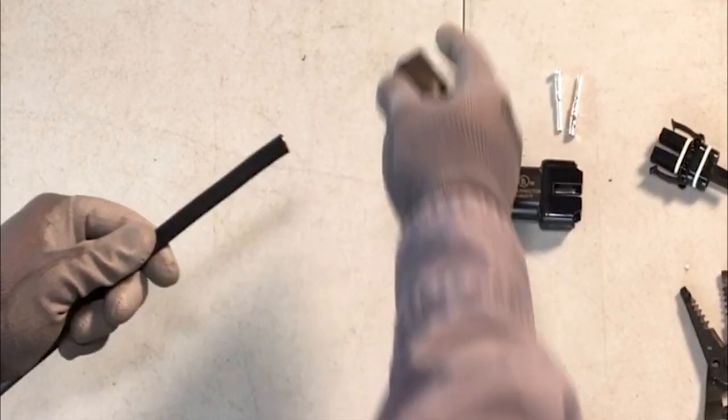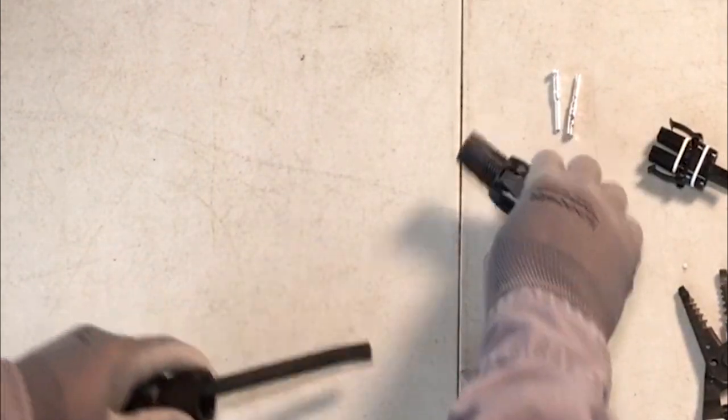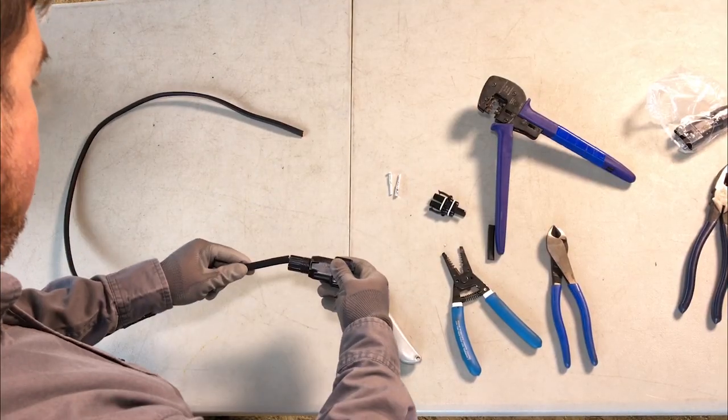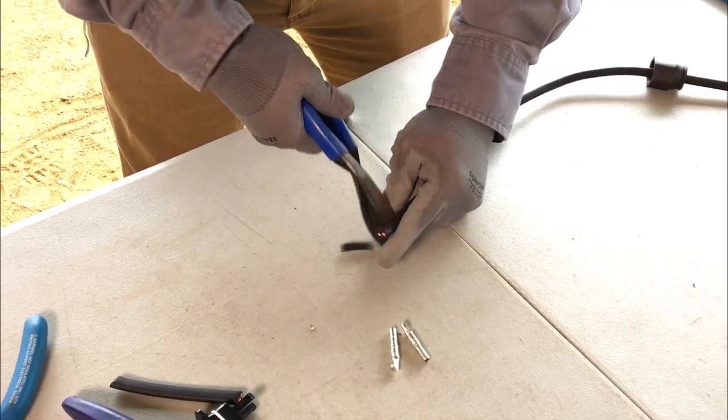Slide the connector nut from the connector over the cable with its threads facing the cut end of the cable. Then, ensuring the pre-installed gasket is in place, slide the connector cover over the cable with its large opening toward the cut end of the cable.